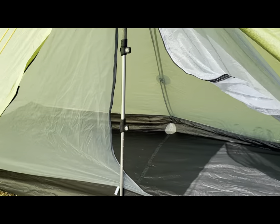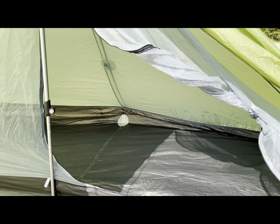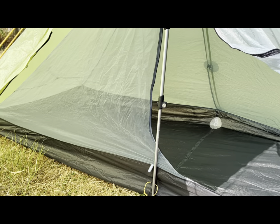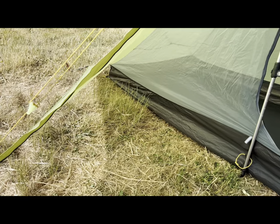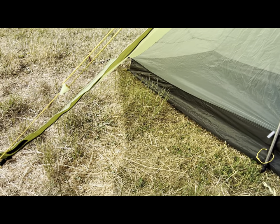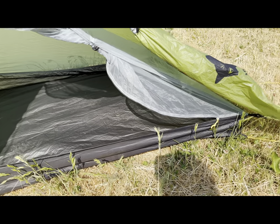The inner does sag a little bit, but it's not a problem for a one-night stay. I wouldn't like to do multiple days in this tent because it is a little bit cozy. But the vestibule is big enough — you'd be able to get a 50–60 litre bag in there no problem at all. Bathtub floor — it's a good tent.